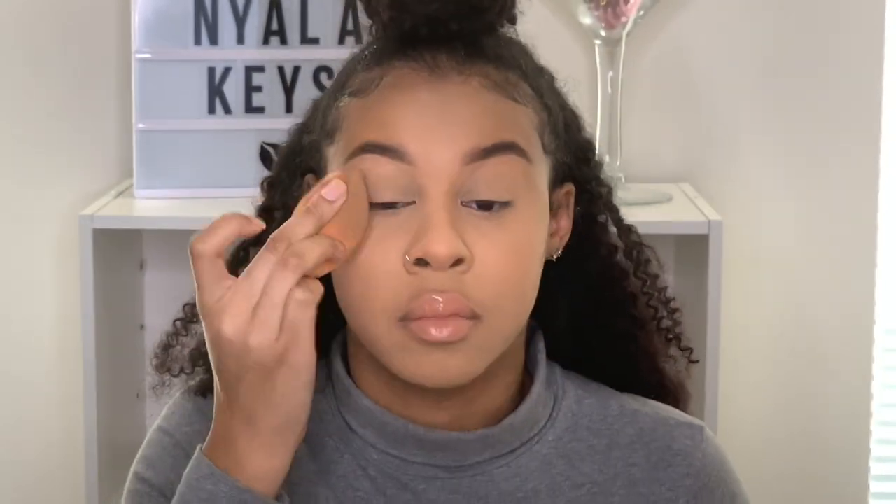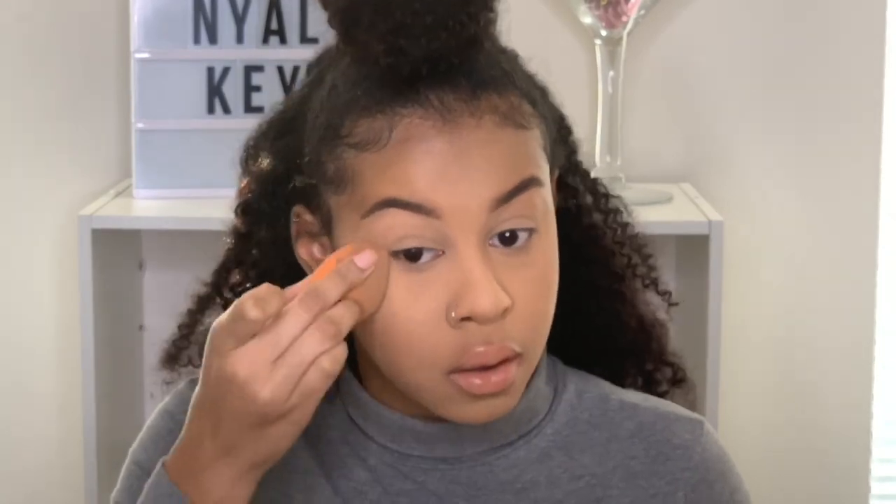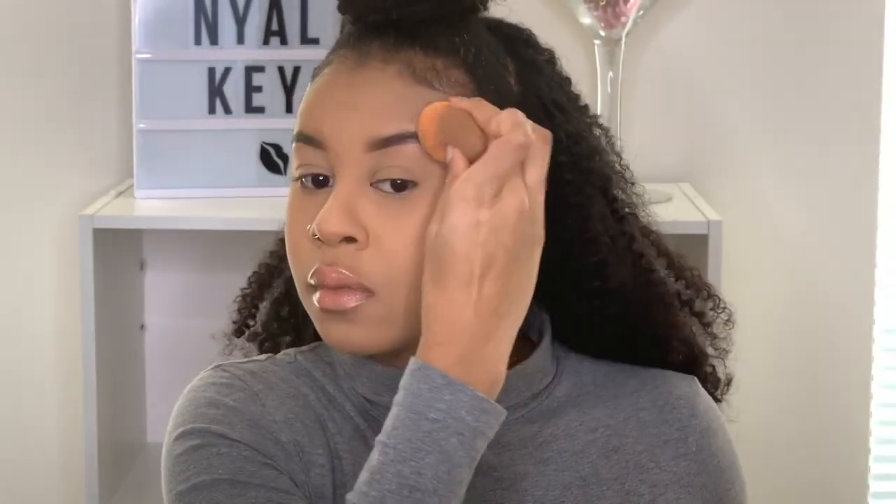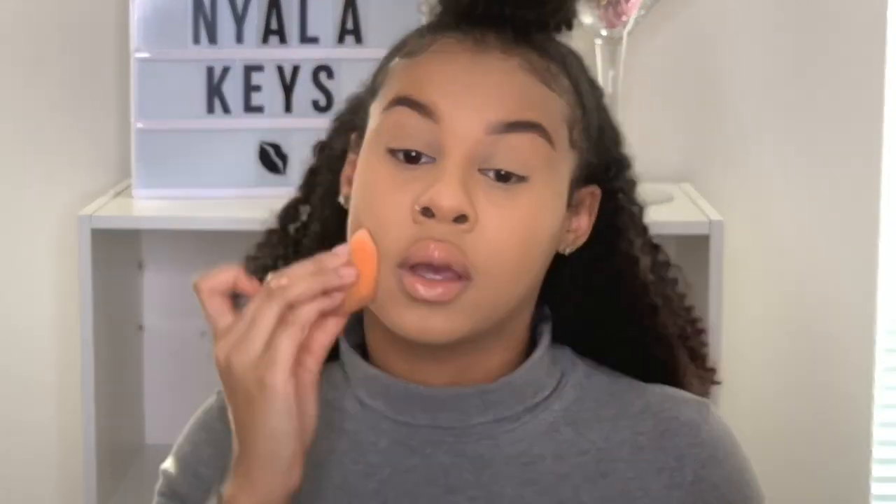I just wanted to show you guys that. My eyebrows are going in now — wow, my face is looking good, y'all. I'm shook, honestly. The lines I was telling y'all about are gone. Let me just set my whole face at this point. This looks good — we're looking good.